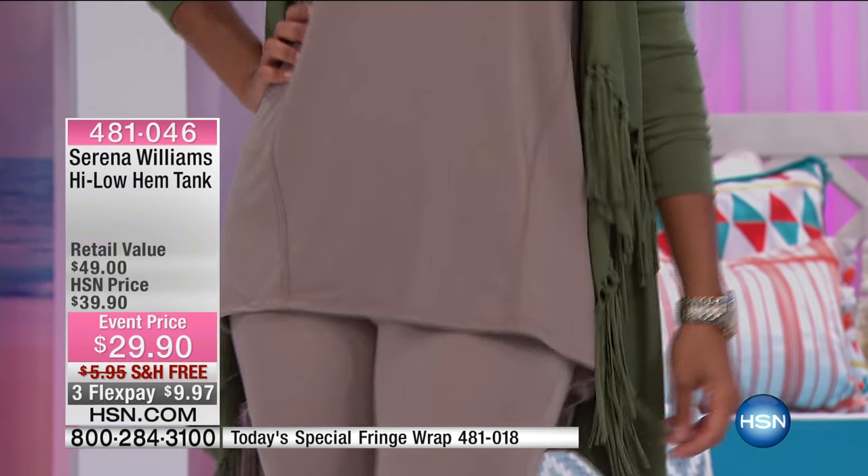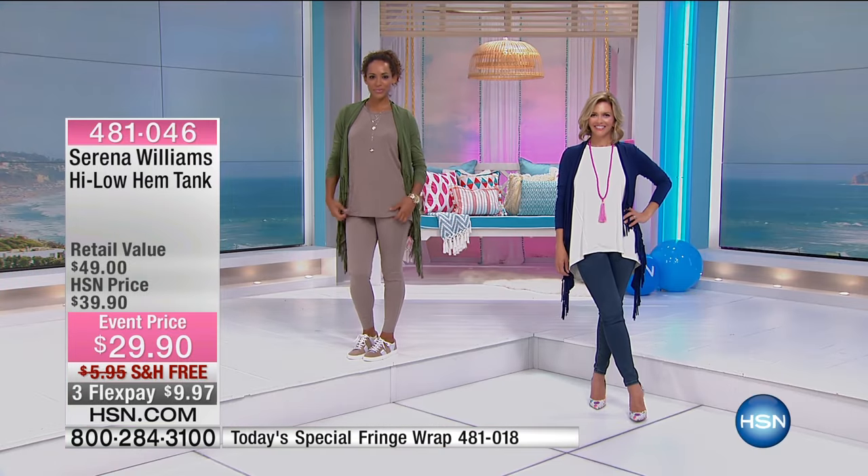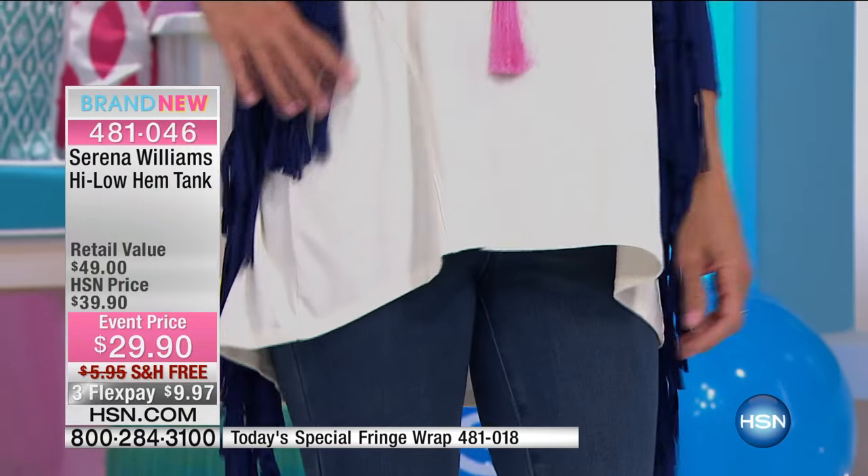This is that high-low hem tank that I highly recommend because it really, all on its own, adds so much style — the high, the low, the sweep on this, Serena. It's pretty perfect.